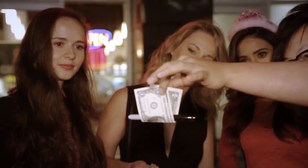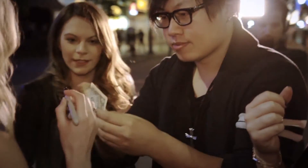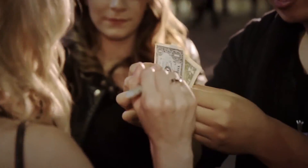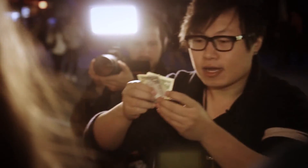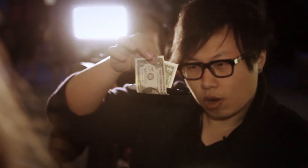Do you see this? Yes. What is this? It's a Sharpie sandwich. Sign your name — you guys can see the name? Yeah. Alright, check it out. 3, 2, 1.